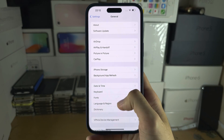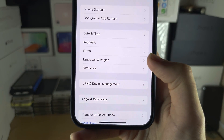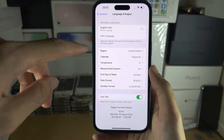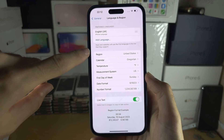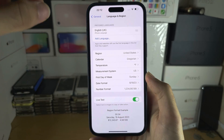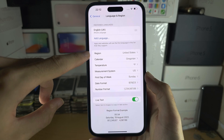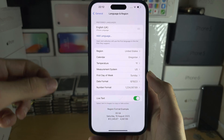You are then going to scroll down again until you see Language and Region. Let's say you were born in the USA but you currently live in the UK. Your region must be set to where you are currently residing in and have an address in. So for me, region is set to USA but I'm in the UK.